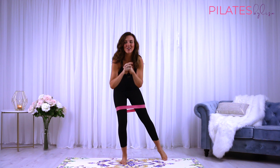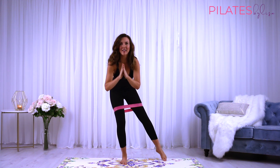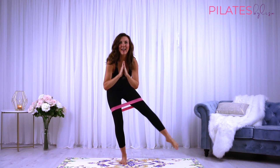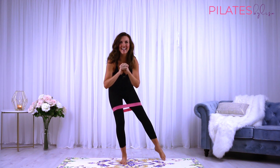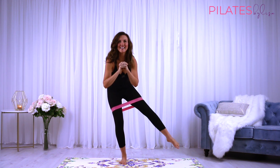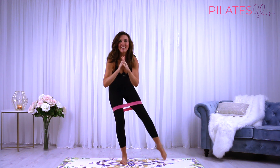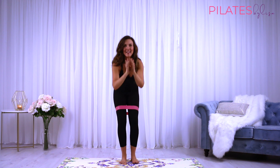Now reach it out to the side and hold. We're just going to stay down in this nice squat position. Little pulses — lift to the side, squeeze. Keep your stability and your control, keeping that balance.